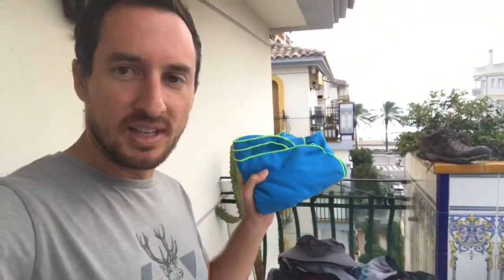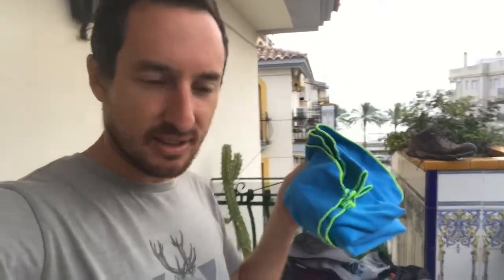Also water-related: travel towel. You can get those at Decathlon. If you get the standard color it'll be the same as everybody else's, so maybe choose pink even if you're a guy.